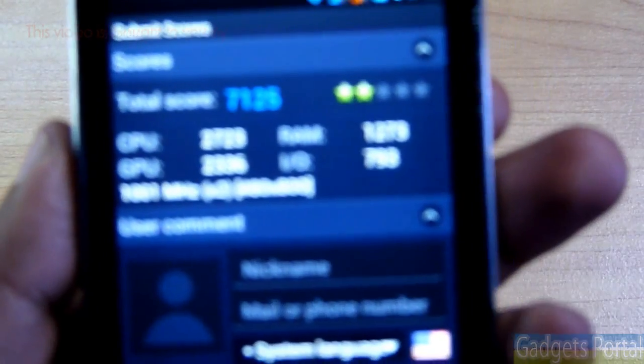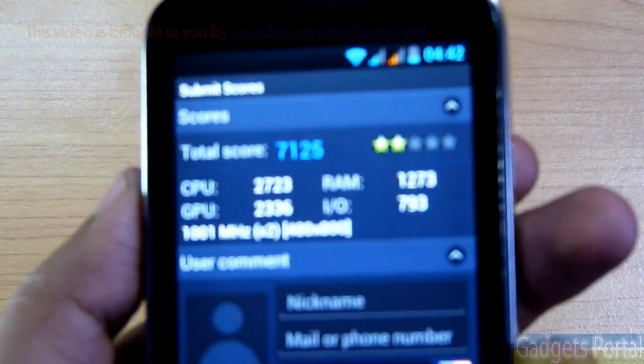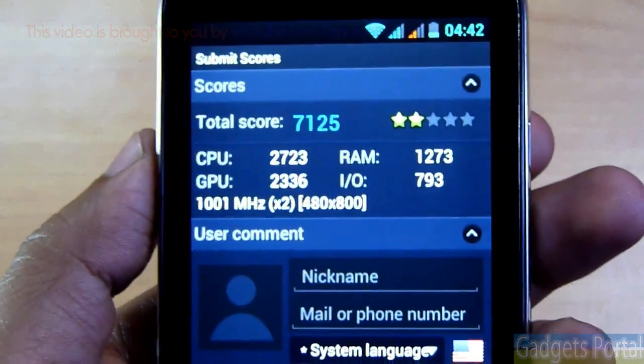On the Antutu benchmark, the device scores 7125, which is pretty good for a budget device like this.